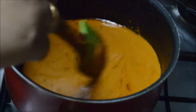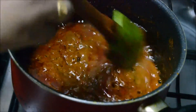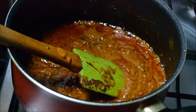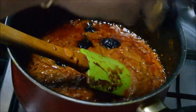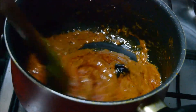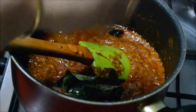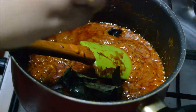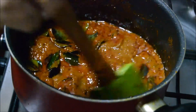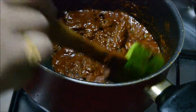We have to cook it until the oil starts oozing out. You can see now the oil has started oozing. Then we'll add the Malabar tamarind and curry leaves, mix it, and cook for another 5 minutes. The masala for the gravy is now ready.